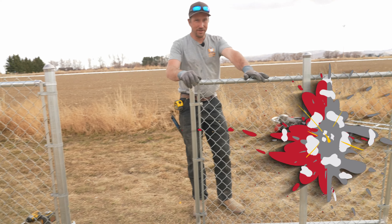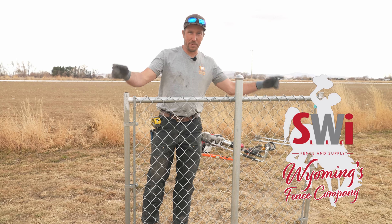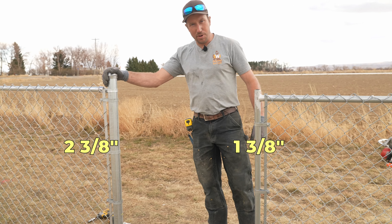Right here we have one that's already pre-made. It is a welded frame. Sometimes you might see them to the point where it is a bent frame — all around the same concept. This is an inch and three-eighths frame, and we're going to hang it on this two and three-eighths post.